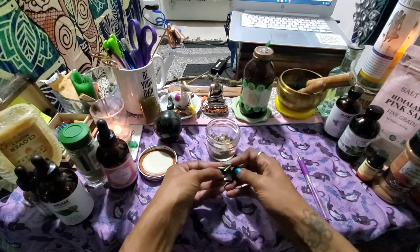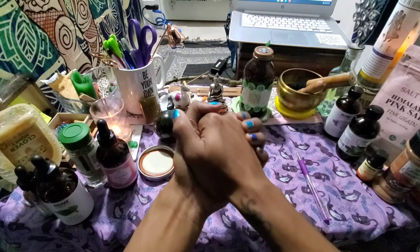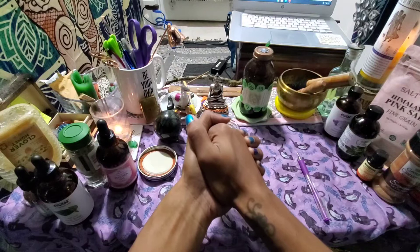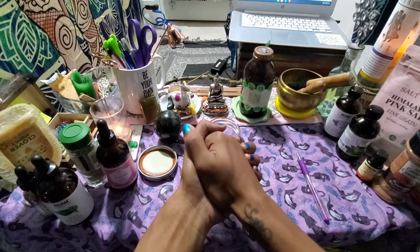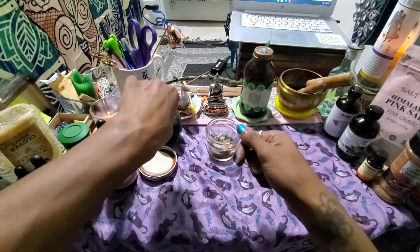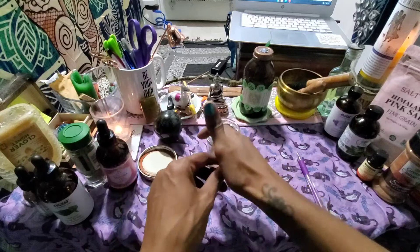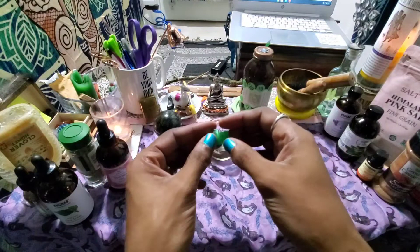I whisper to the bill, breathe on it, then hold it in my palm and pray on it. I'm not going to share the exact prayer — please trust yourself and take your time. I put the money in with my green jade elephant. The elephant is my spirit animal, so my elephant spirit animal guide is going to help with this ritual and spell as well. I want my money to come from a place of power.